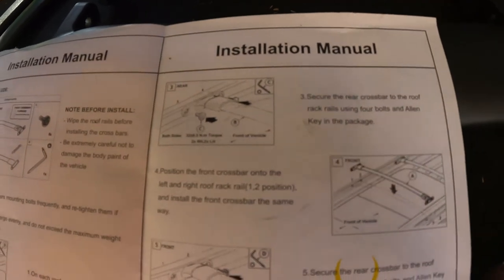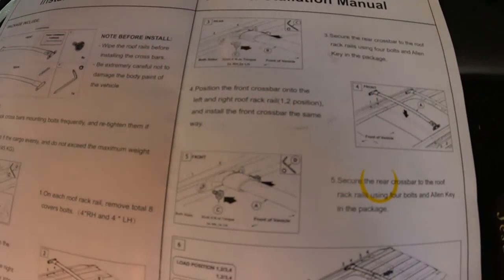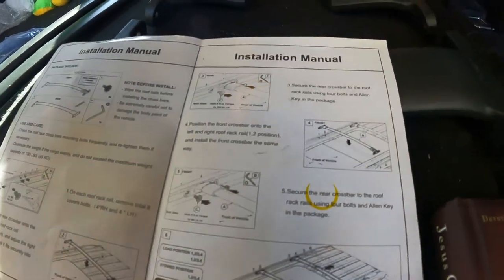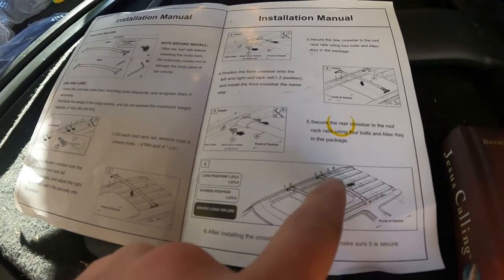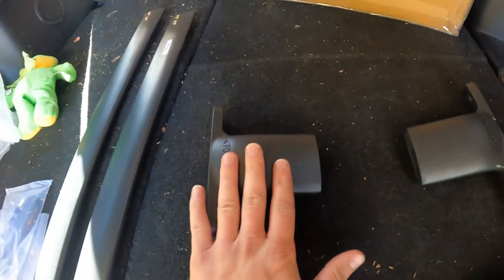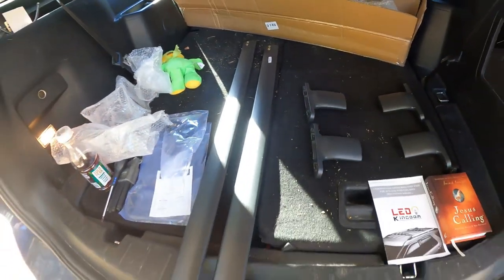Step three: secure the rear crossbar using the four bolts and Allen keys in the package. Then position the front crossbar onto the left and right and install it the same way as the rear. Step five: secure the front crossbar to the roof using four bolts and Allen keys. There are a few positions available. The brackets are labeled 'forward' for both driver's and passenger side, and the bars are marked 'front' and 'rear'.